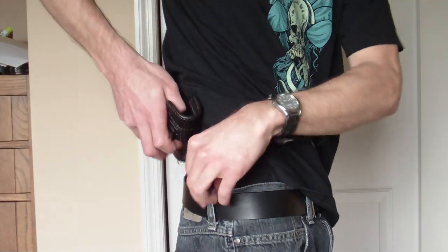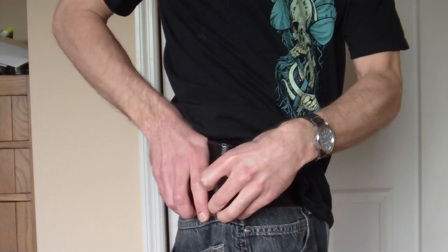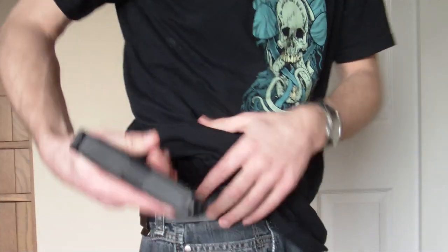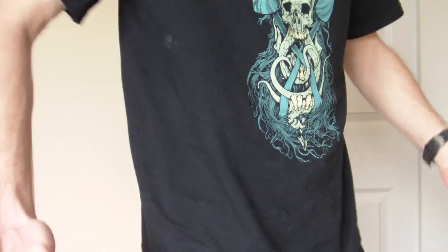It just clips in — put it right in the back there. It's very comfortable. I don't even know it's there. I'm very used to it. Like I said, for the skinnier guys, it's not too hard.